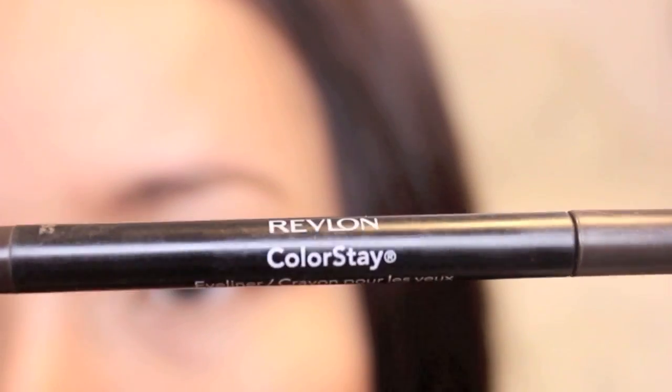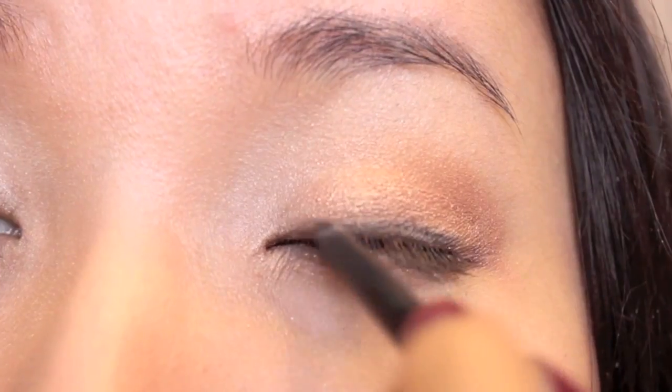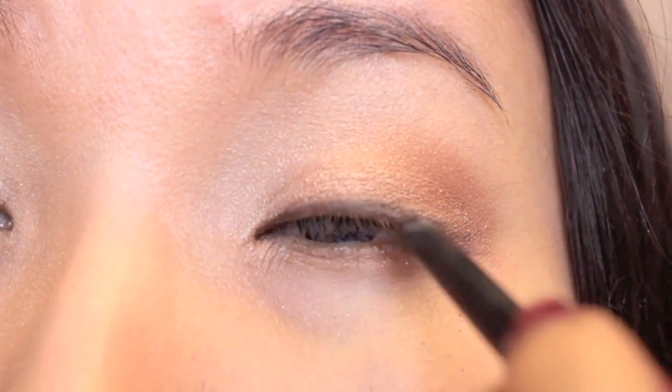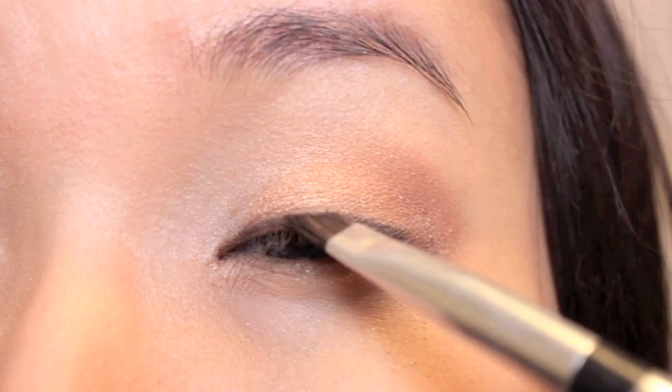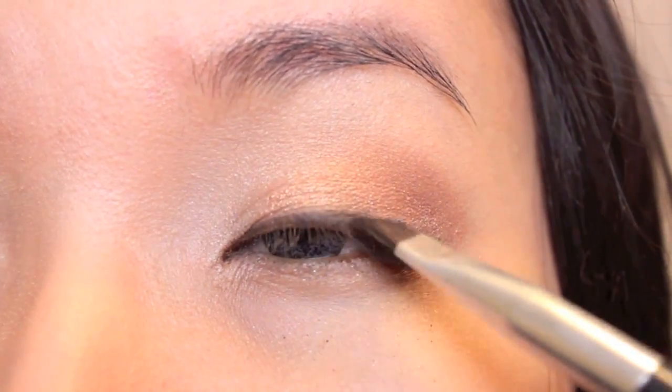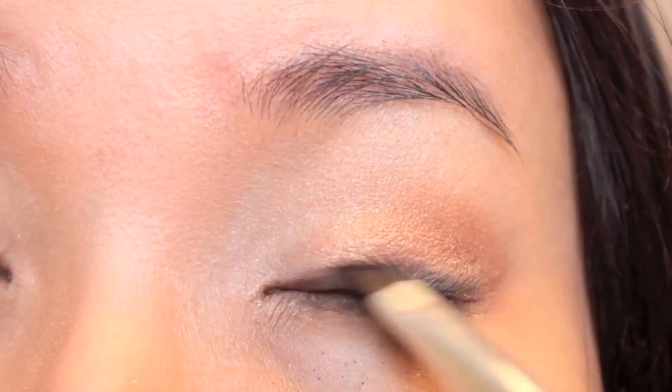Next, I'm going to line my upper lids with a pencil liner — remember that little strokes will make a steady line. Then taking the taupe color again, I'm going to set the pencil liner and smudge it a little bit so it looks more natural.